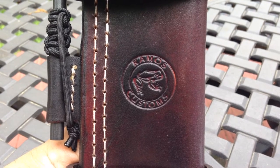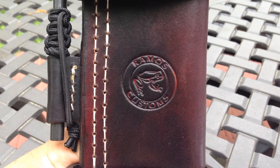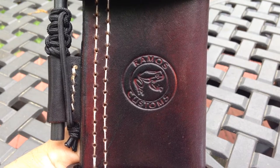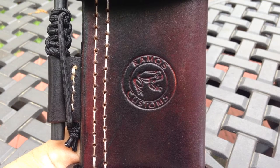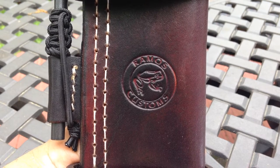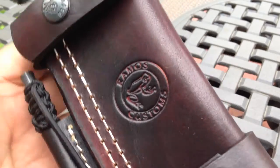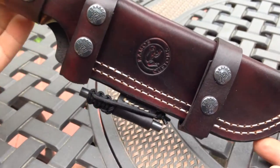Hey, what's up guys? This is Freddy Ramos with Ramos Customs. I'm just showing you a sheath that I just completed for a customer of mine. His name is Steve. Steve has this custom-made Larison knife. It has an 8.5-inch blade — it's a full-tang blade. And he asked me to make a sheath for him.